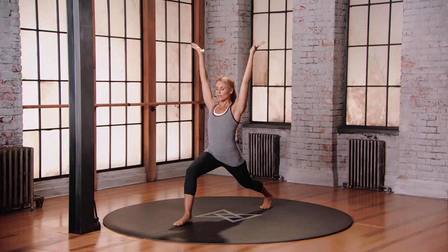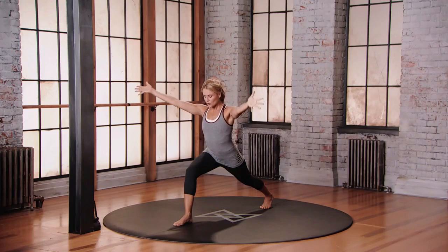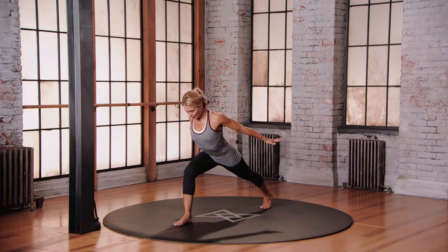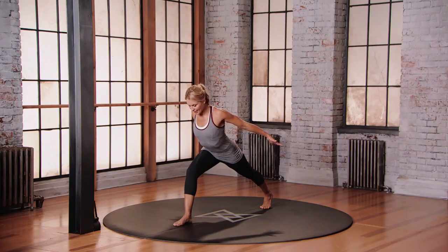Transition into low lunge. The legs stay the same. You're just gonna hinge forward from the hips, sweeping those arms down and back, door as I flex the hands, shoulder blades together, back of the neck long. Again, try not to let the belly hang out. Hug your front body in, engage the back body.